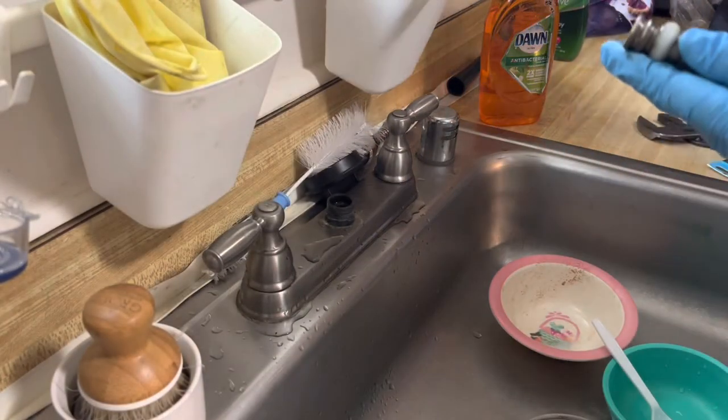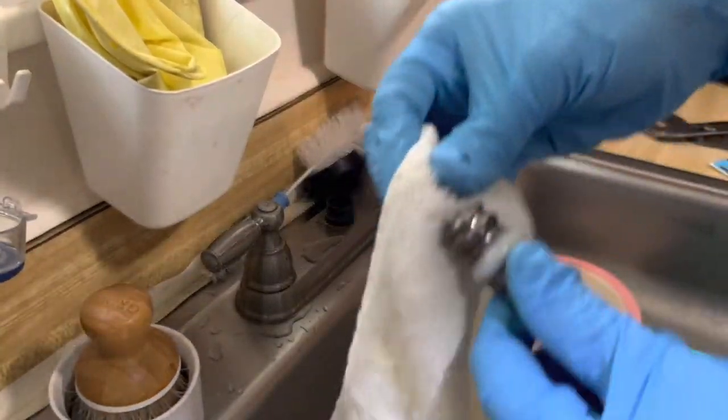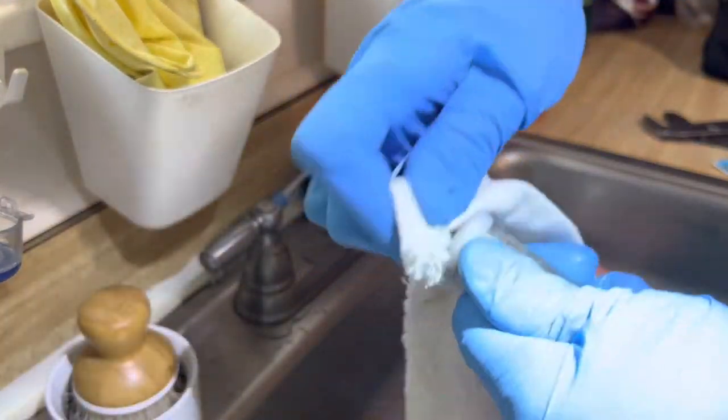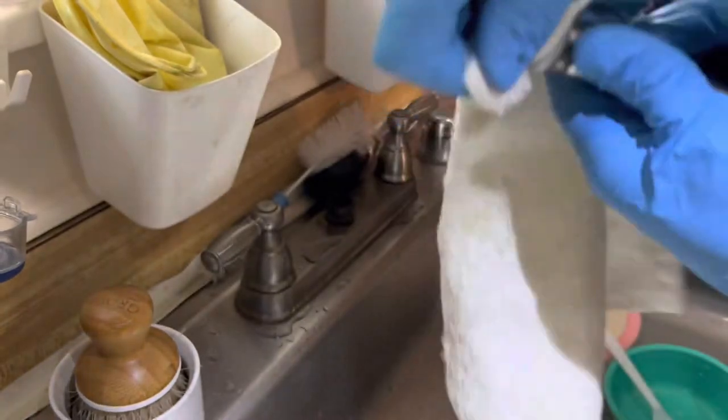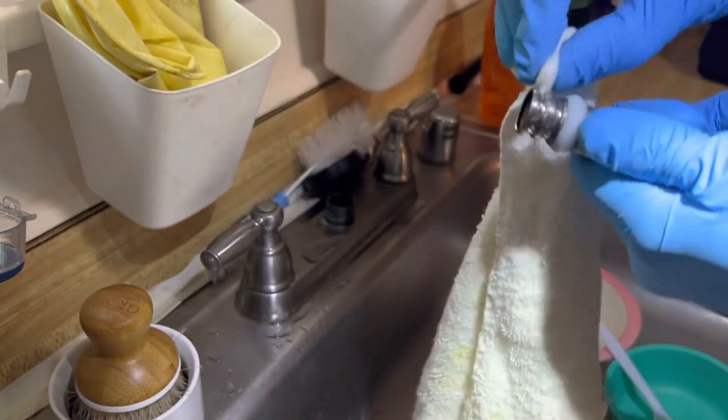Make sure to clean these grooves with an old rag or tissue paper so that there is no dirt or grime inside, which will cause improper sealing and leakage.